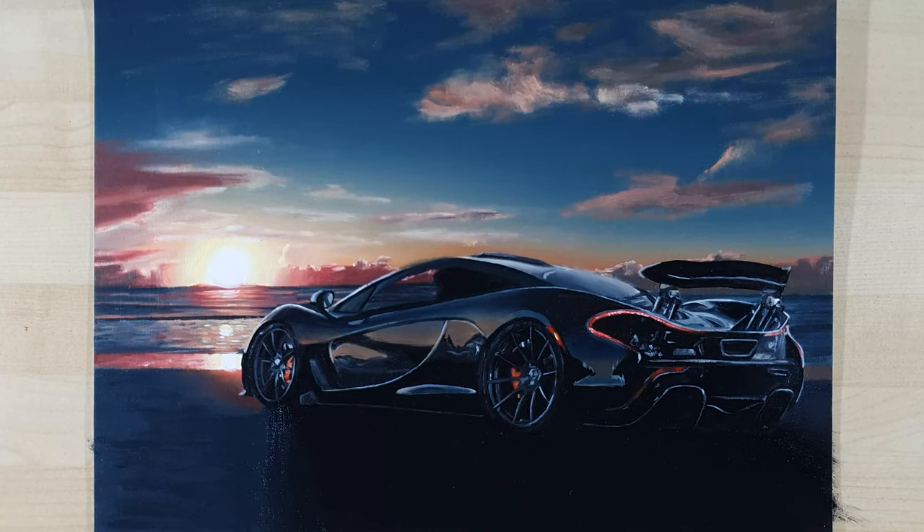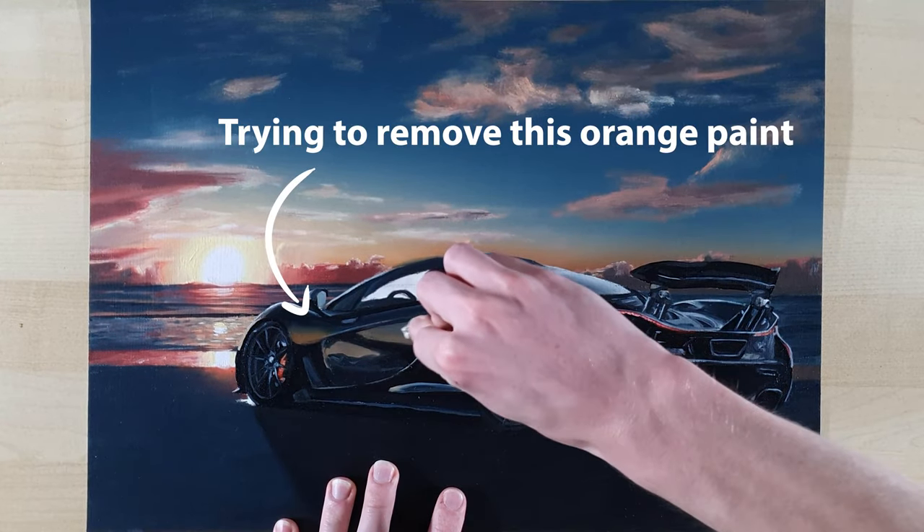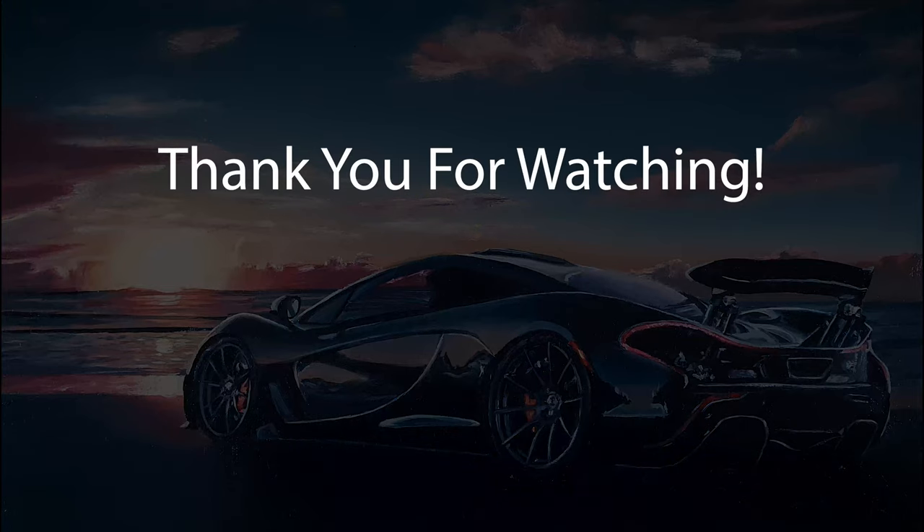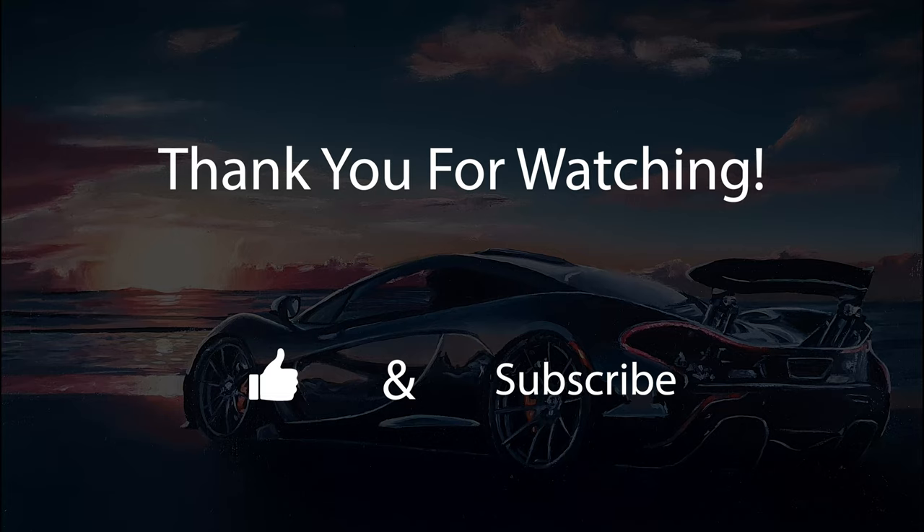And now the painting is finally fully done. It definitely didn't always go well, but it looks good in the end and I'm happy with how it turned out. Thank you for watching, and make sure to like and subscribe if you enjoyed the video.